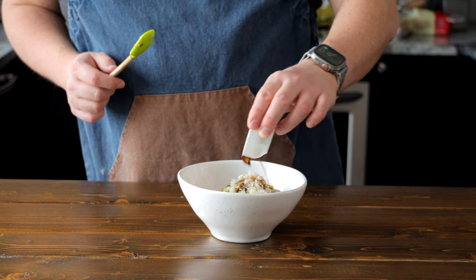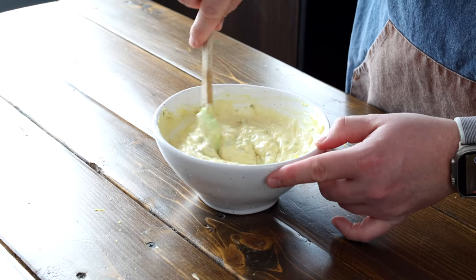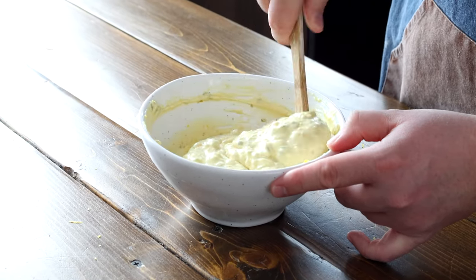Add two teaspoons of Worcestershire sauce — still trying to figure out how to say it — and one teaspoon of mustard. Once it's all in the bowl, give it a nice mix till it's all combined. This sauce is best made the day before to let all the flavors get to know each other. So you can make it the day before, place it in the fridge, and have it ready to go when your fish is fried.